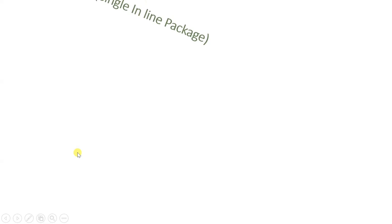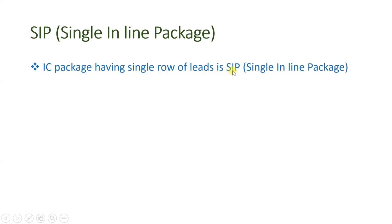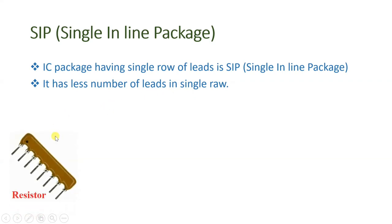Let us understand how single inline packaging works. In an IC package having a single row of leads, that is SIP. In this type of IC there will be a single line that we place through the holes of the PCB. It has fewer leads because it has only a single row. You can see some examples shown in the figure — this is one SIP which is a resistor integrated circuit, and in that different resistors are there with this single line of leads which we insert inside the holes of PCBs.